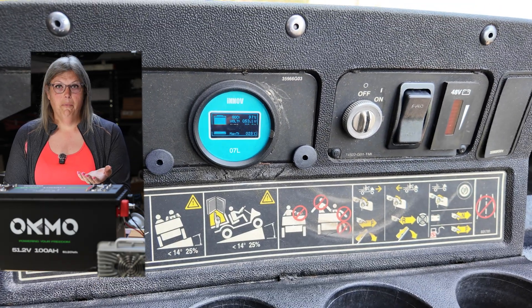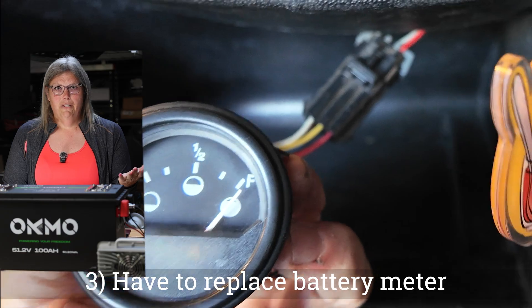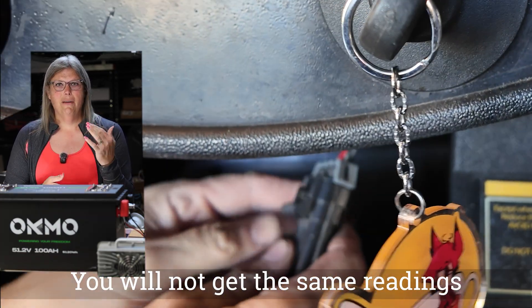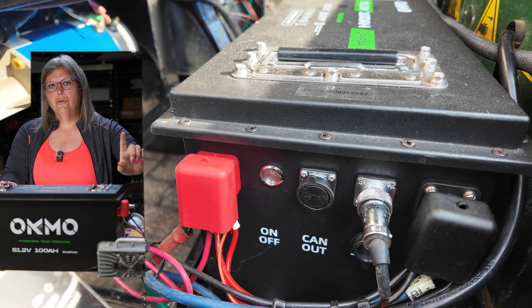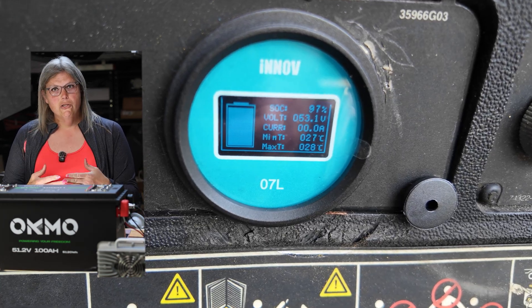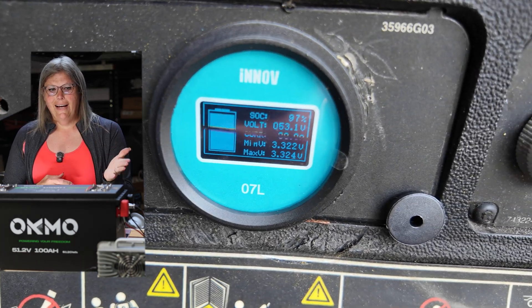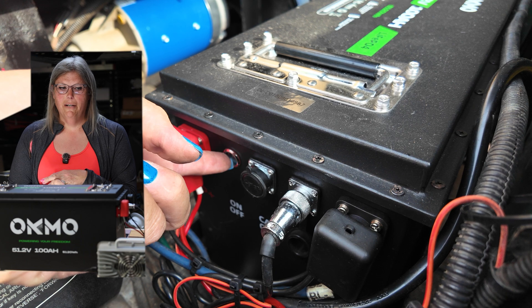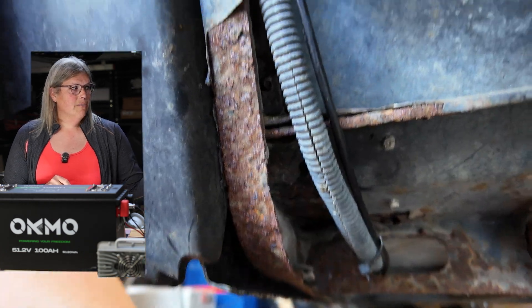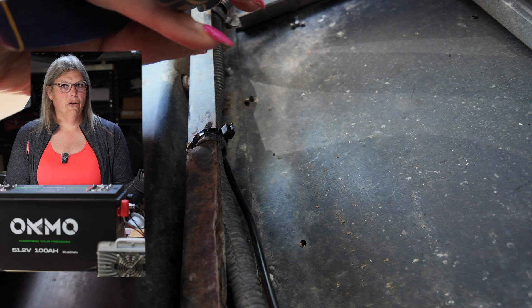Most lead acid carts have a meter up front to show state of charge, but you can't use that same meter — it's not going to give you the right readings based on the voltage in a lithium battery. You need the state of charge output from the CAN bus port on the side of this battery. It's a little two-inch digital dial that's extremely accurate because it talks directly to the battery BMS and knows exactly how much charge is left. It also tells you about faults and everything else you need to know.